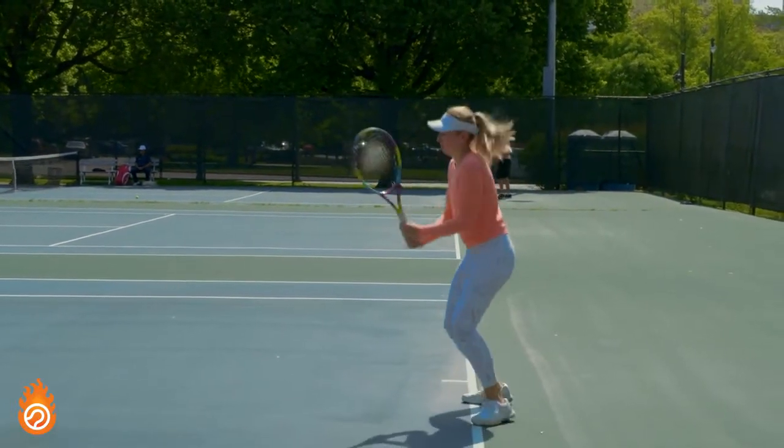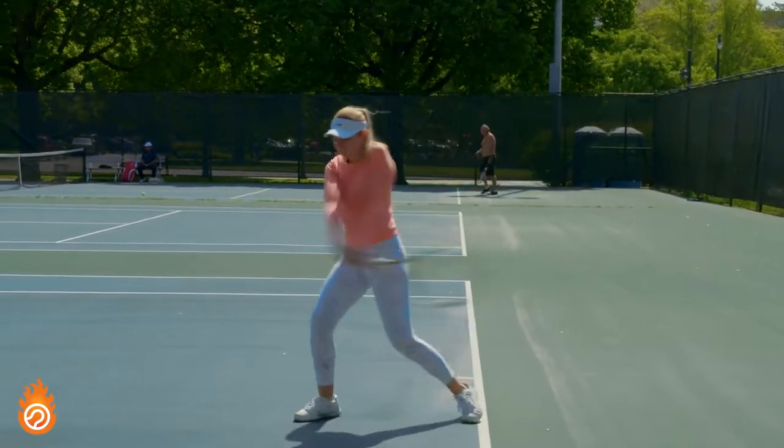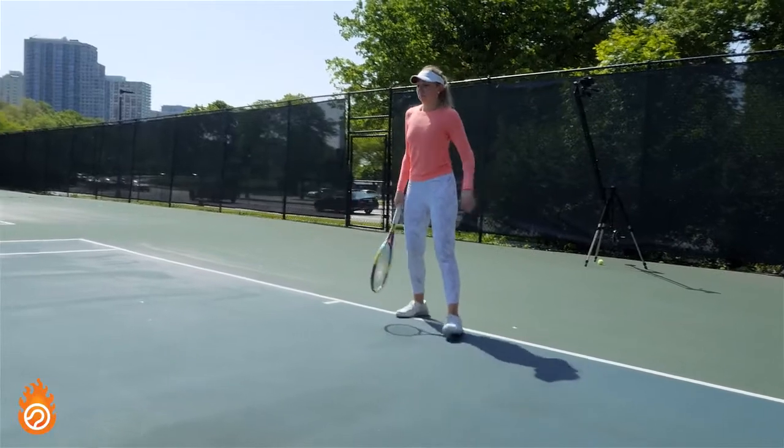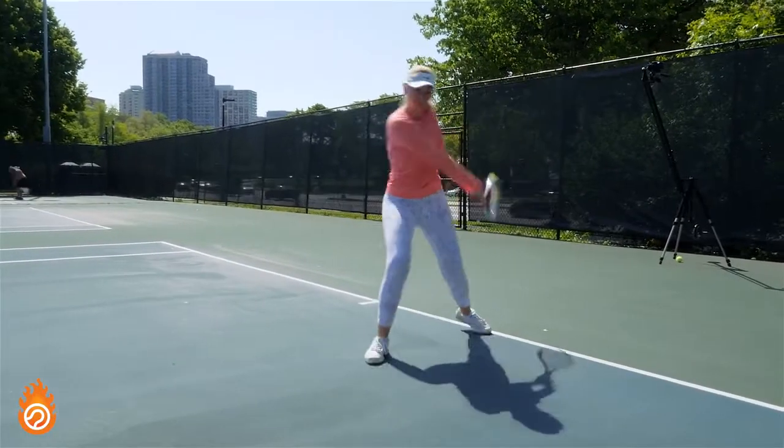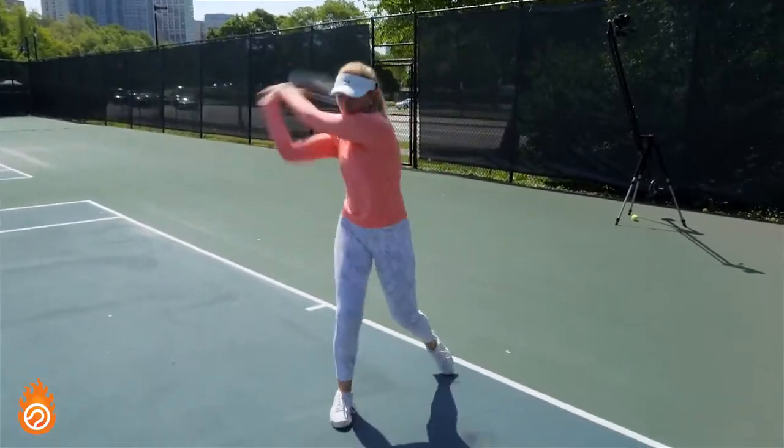Then I progressively ramp up the swing speed while keeping my kinetic chain usage and looseness high — that's tough to do but exactly what I want you to work on for the first part of your training session. I'm using a square stance here, but feel free to use whatever you're comfortable with.